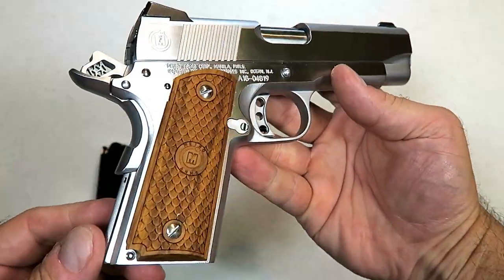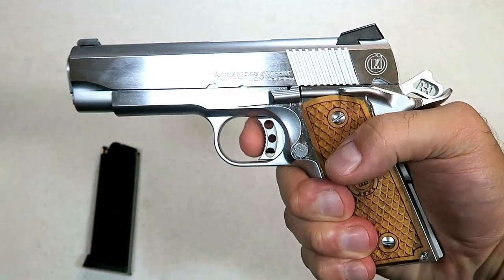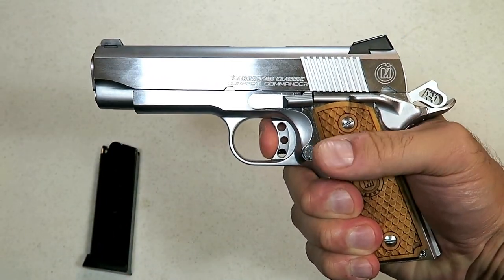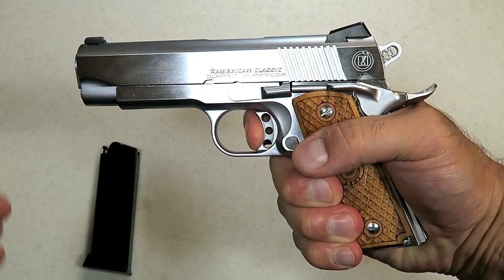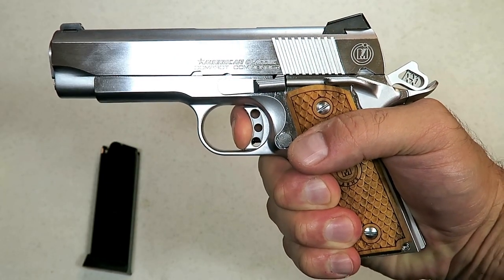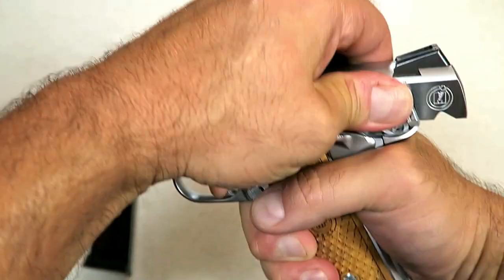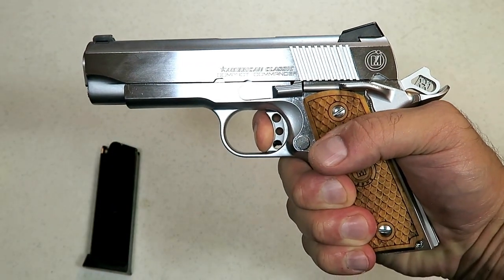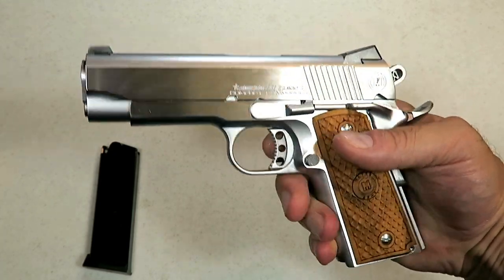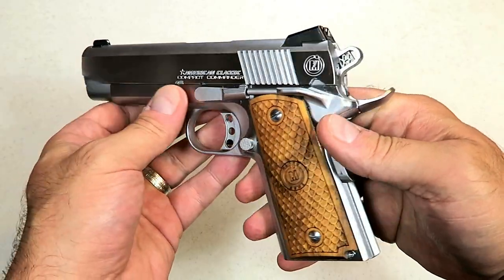It's a high-gloss, nice-looking gun. The trigger — I measured it at right over five pounds, about five and a quarter pounds. That's why I love 1911s: that trigger has no over-travel, hardly any reset, and a little over five pounds. It's not one of those featherweight triggers — some are between three and three and a half pounds — but it still has that single-action pull that is very nice.